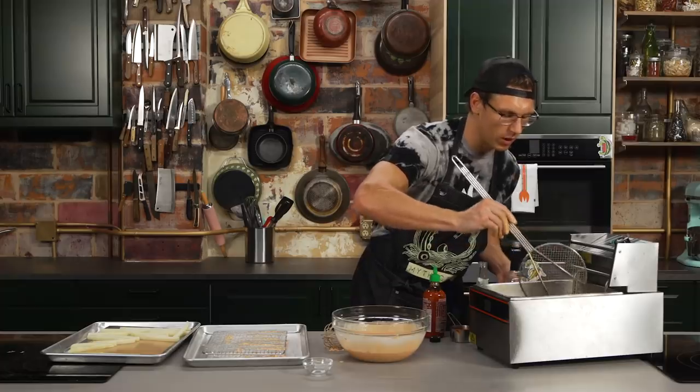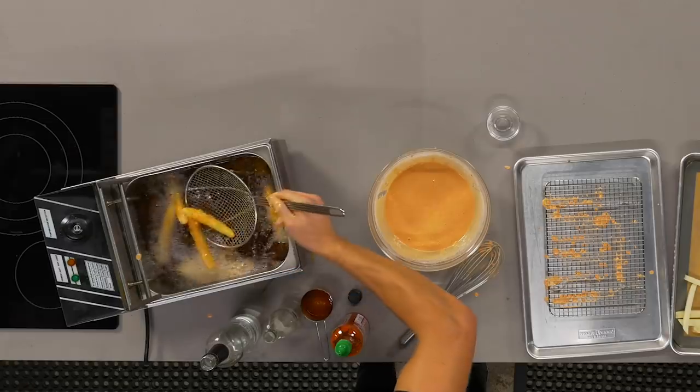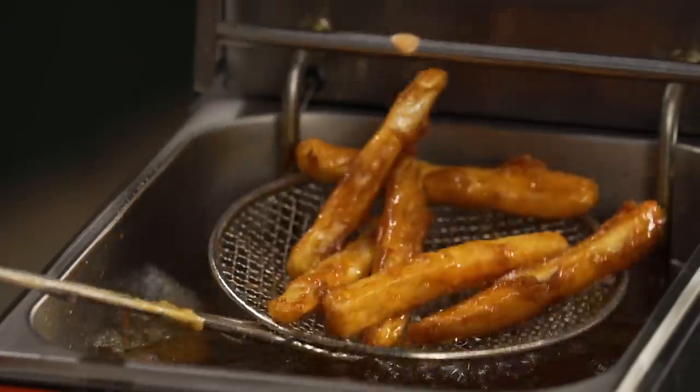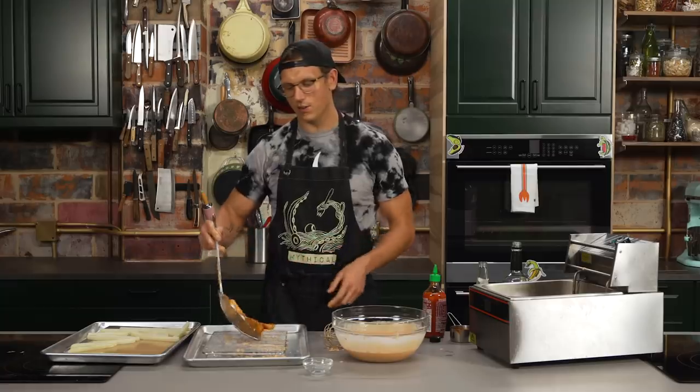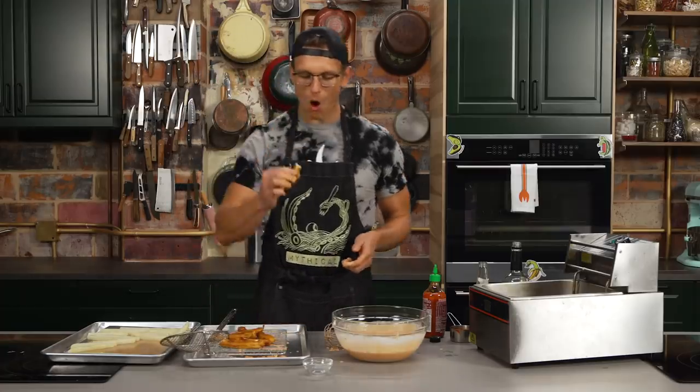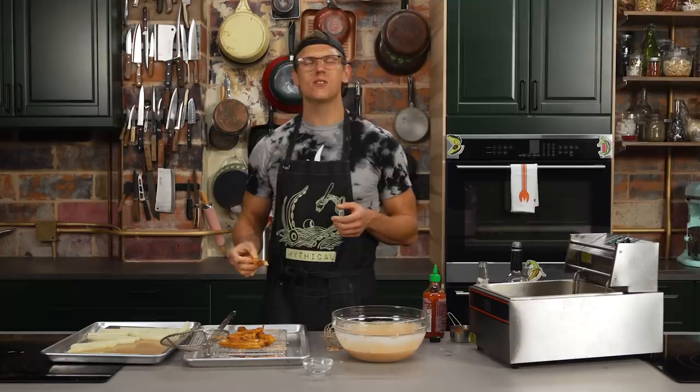These are going to fry up pretty quick because the potatoes are already cooked and you're really just getting that batter crispy. I'm going to pull the fries and let them rest. I'm going to eat one. It's hot, but it's good. Now the fish — we're going to do the fish.